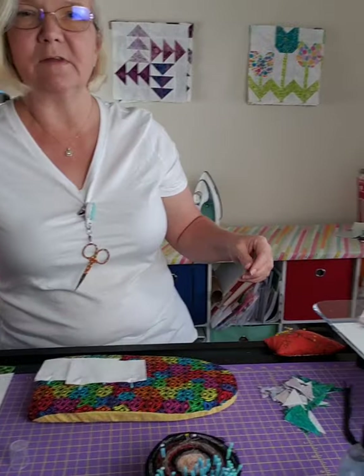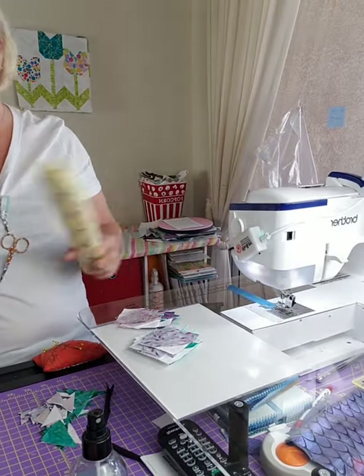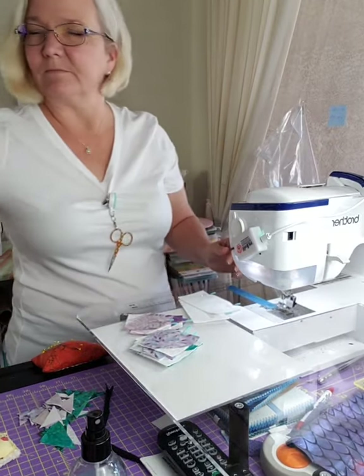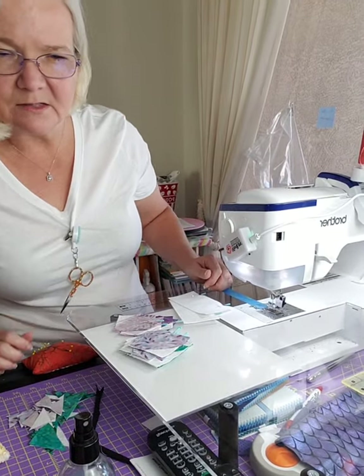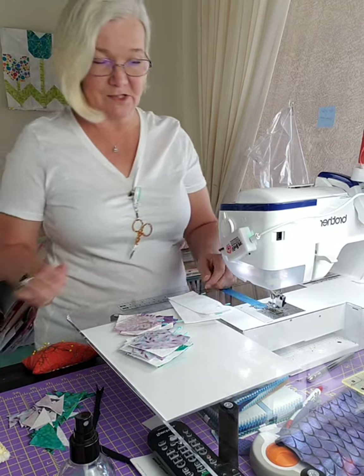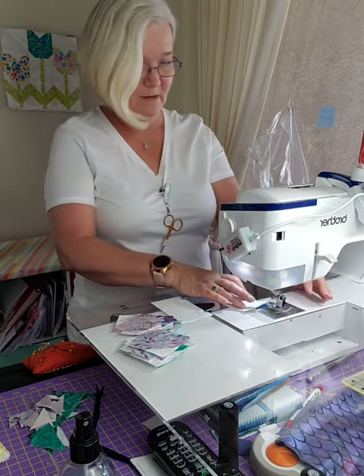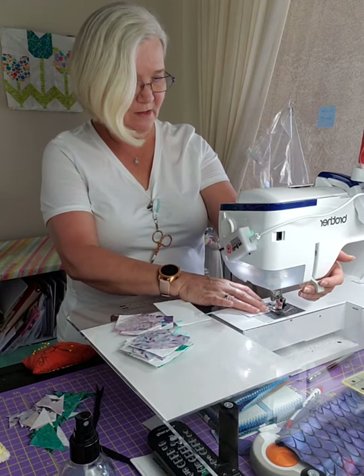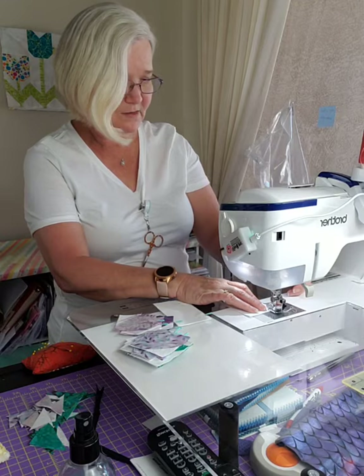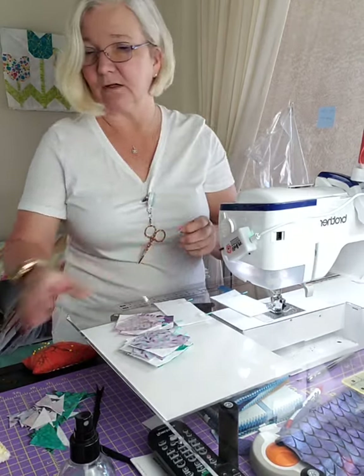Everything is now pinned - we're going to come right over here and start stitching. Miss Janice says to spray starch on and then flip it over to iron it - that's a good idea, I'll give that a try.